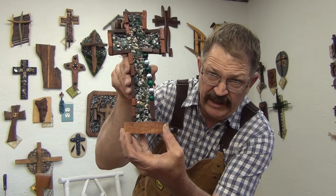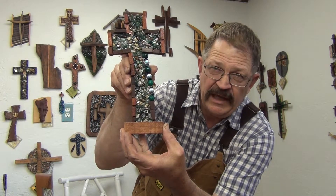So anyway, remember God loves you. Keep walking with Jesus. Have a blessed day.